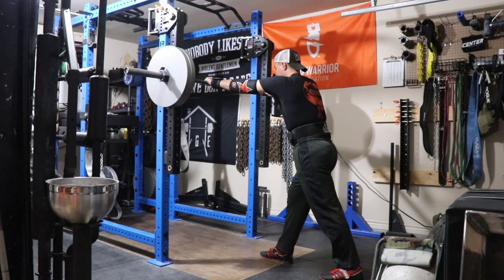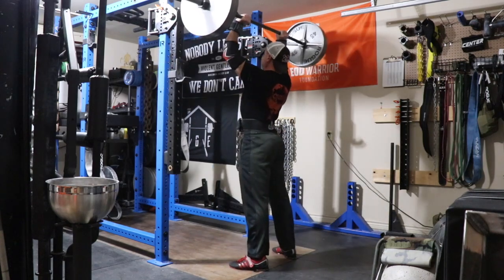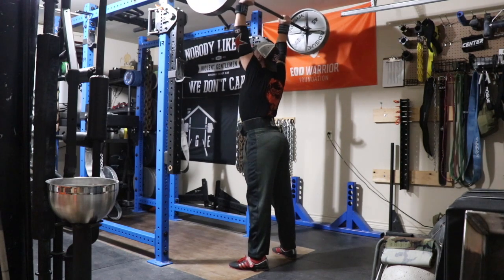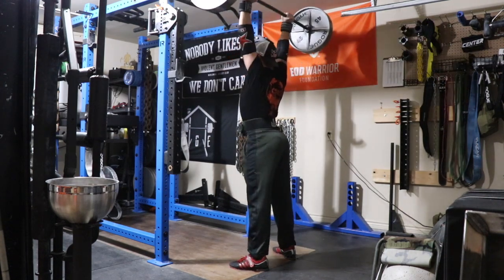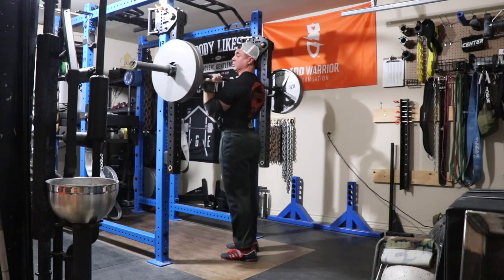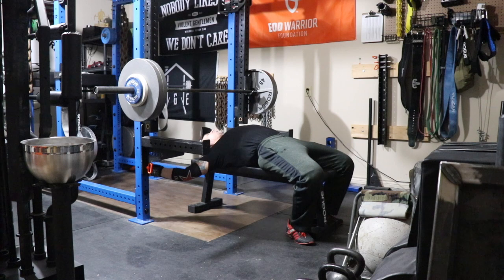Moving on to day three — this is my top set of push press. I started at 205 and worked my way up. That first rep was really a grinder; I didn't get underneath it fast enough. The second rep I felt better about — elbows a little back at the start but better than before. That's 225 for a double, called it RPE 9.5.